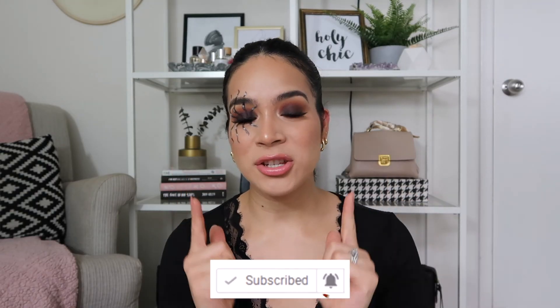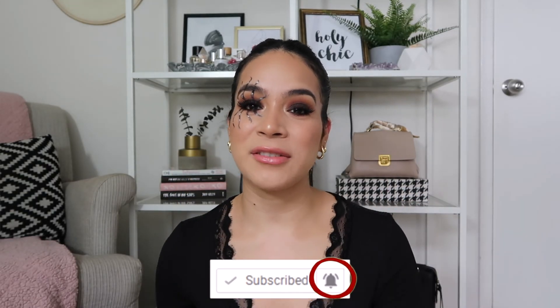I really hope that you found this tutorial helpful. If you did, please give it a big thumbs up. Don't forget to subscribe to my channel and turn on the notification bell so you're notified every time I upload a brand new video. Thank you guys so much for watching — I appreciate you so much and I will see you guys next time. Bye!